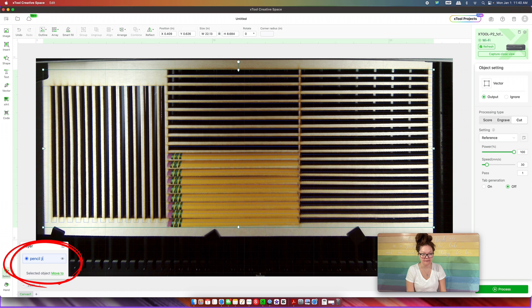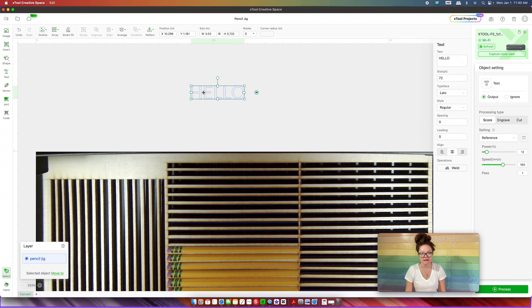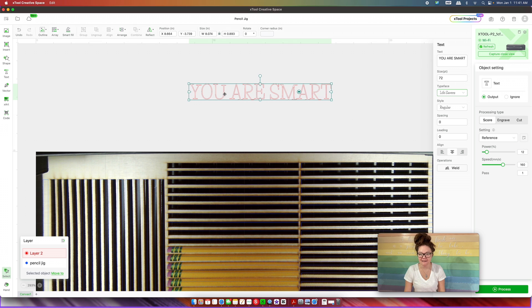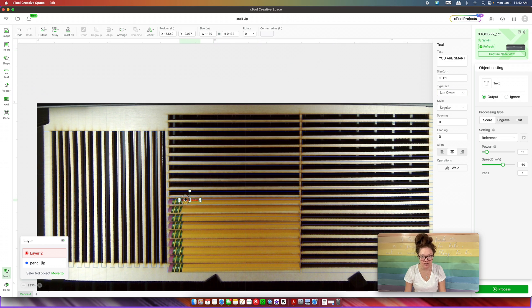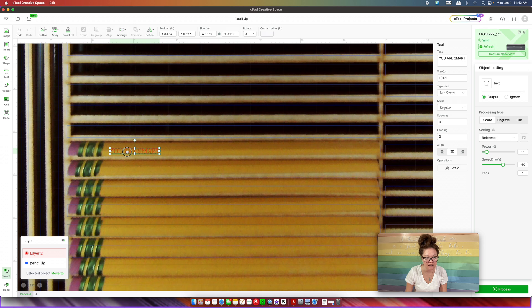I take the aiming tool and measure it over my pencil — it still looks messed up, and that is okay. We are going to rename this layer to 'pencil jig' and at this point you could save your work. The next thing is to scroll up a little, insert a text box, and type something like 'you are smart.' I want to change this to a different layer, so I right-click and move it to a red layer. Then I choose my font — I'm going to use xTool's font called Lifesavers.